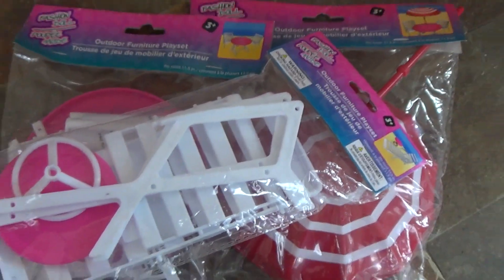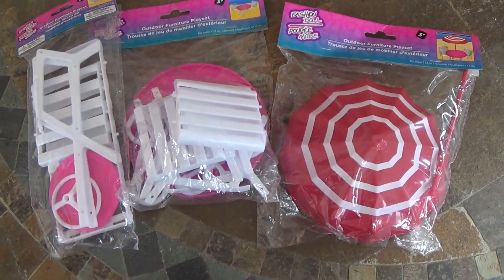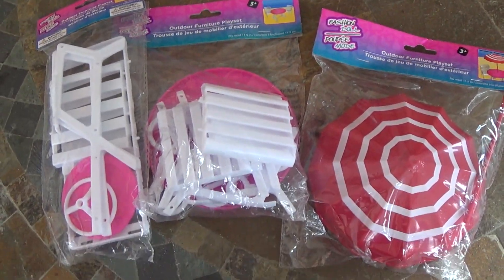Hello! Welcome to my video where I am showing off some summer furniture for dolls found at the Dollar Tree.